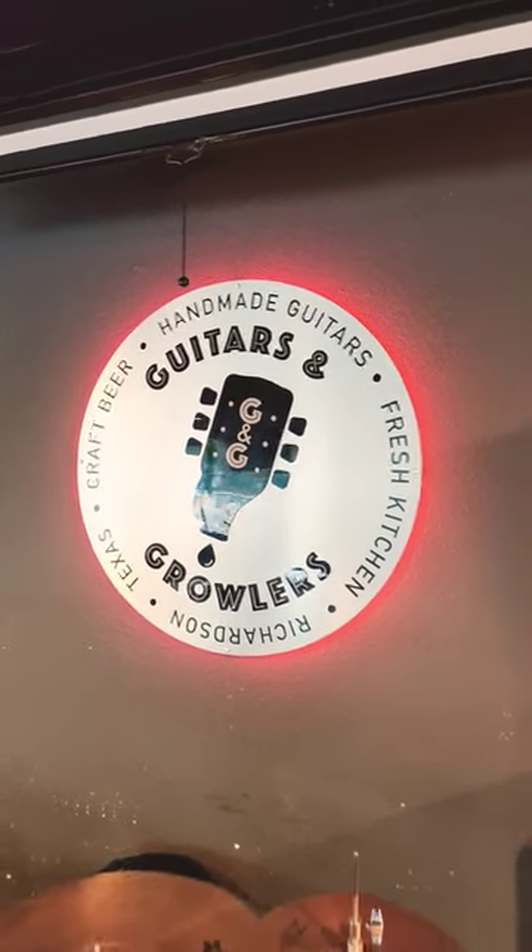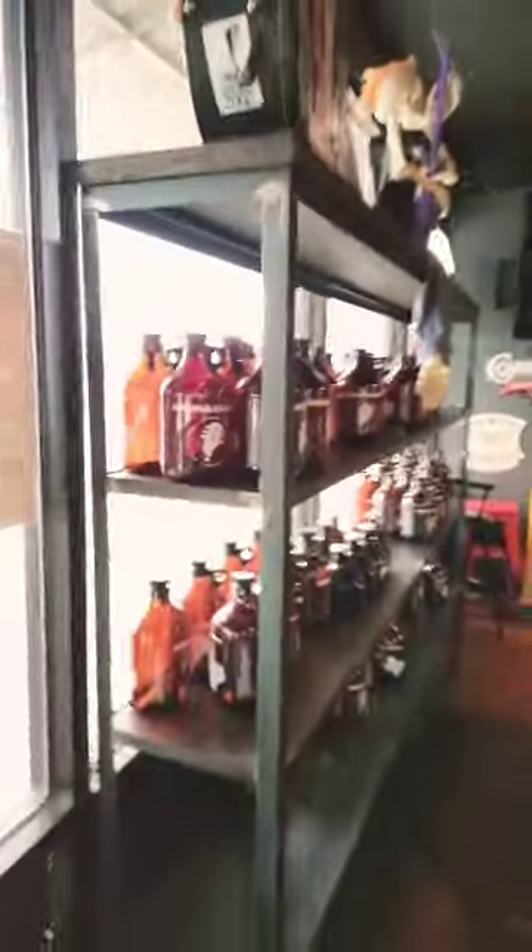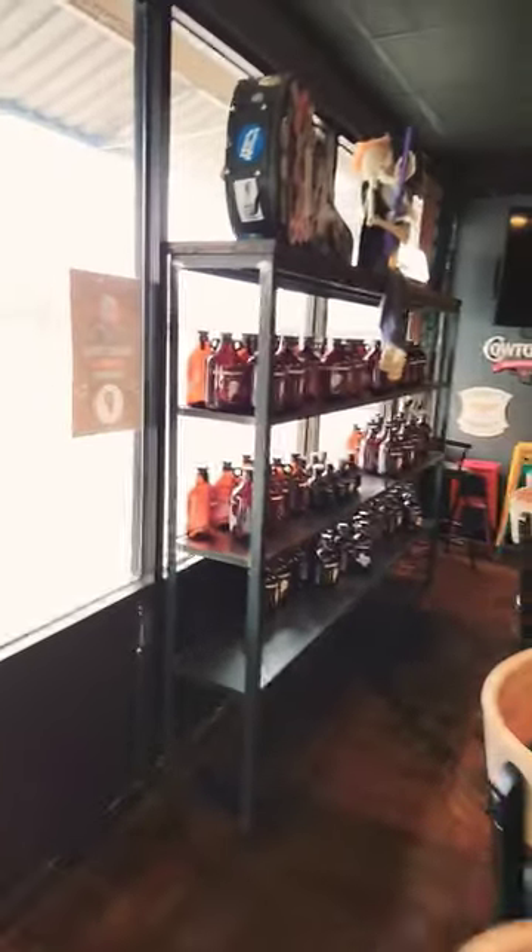I built this place out five years ago — all these tables, shelves. This is one of the first jobs I did by myself in my shop with no help.